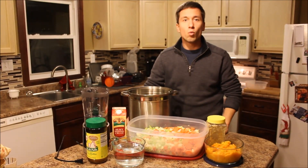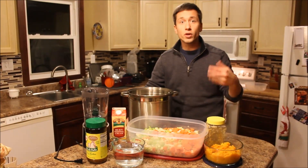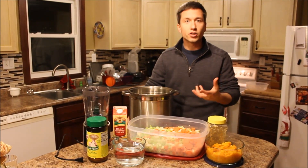Hello. Today we're going to be going through a wonderful winter favorite of mine. It's a butternut squash soup. It's a cream soup, so it'll have basically kind of a pureed, heavy, dense, stew-like texture to it.